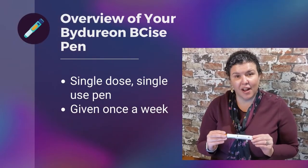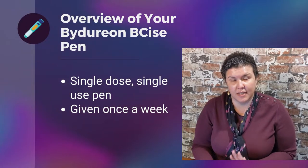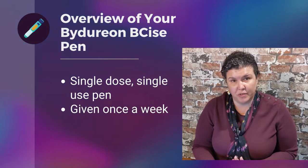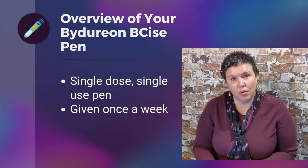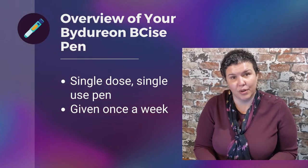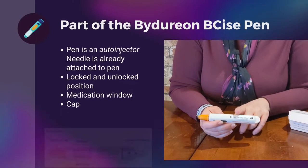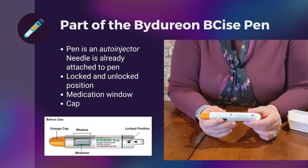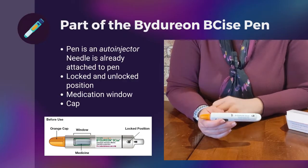So now we're going to talk about your Bydureon BCise pen. This medication is a single-dose, single-use pen that you inject once weekly. I'm going to go over the various components of the pen so you know how to use them when you go to give your first injection. One of the nice things about the Bydureon BCise pen is it does not require you to attach a needle.